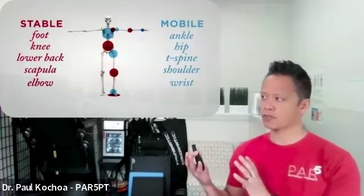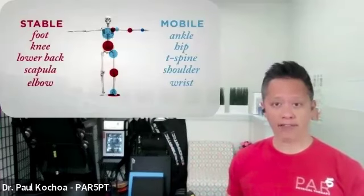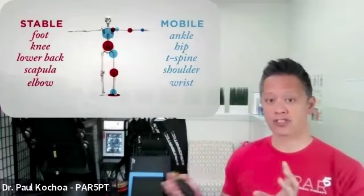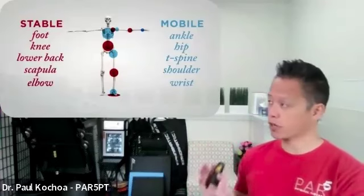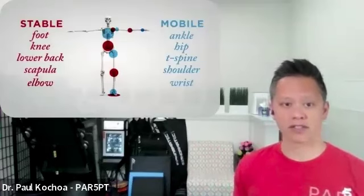If you're looking at one thing where you have pain, you have to look above or below to make sure the segments there are fulfilling their role. If they're limited with stability or mobility, things get reversed and get problematic.